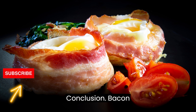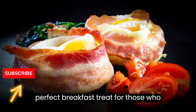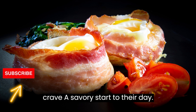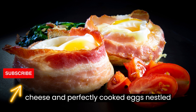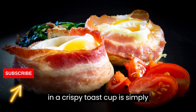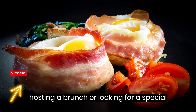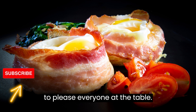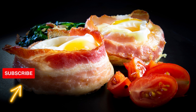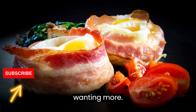Bacon, egg, and cheese toast cups are the perfect breakfast treat for those who crave a savory start to their day. The combination of crispy bacon, melty cheese, and perfectly cooked eggs nestled in a crispy toast cup is simply irresistible. Whether you're hosting a brunch or looking for a special breakfast idea, these toast cups are sure to please everyone at the table. So, gather your ingredients, preheat the oven, and enjoy a delectable and satisfying breakfast that will leave you wanting more.